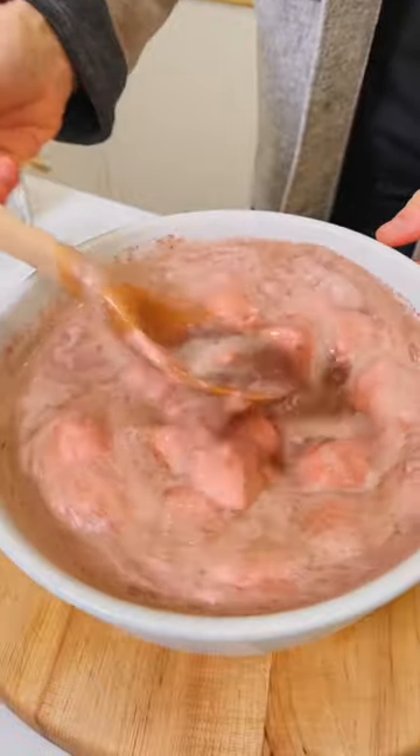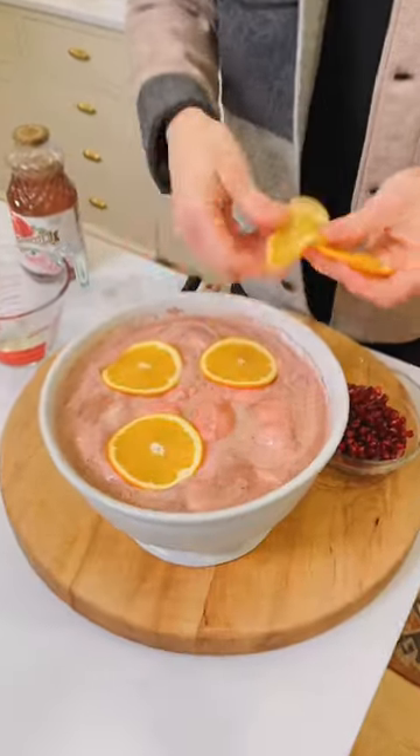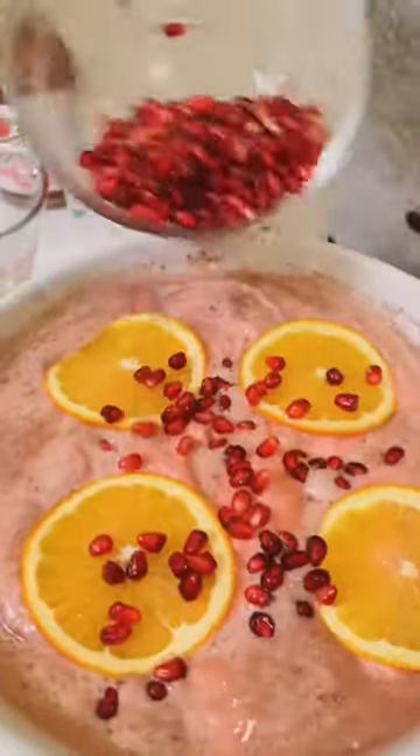Stir that together. Look at that sherbet — some of it's melting, some of it's in pieces. Now garnish with fresh orange slices and some pomegranate seeds.